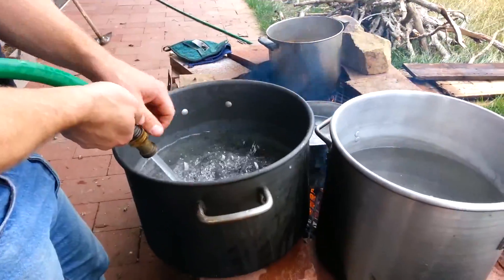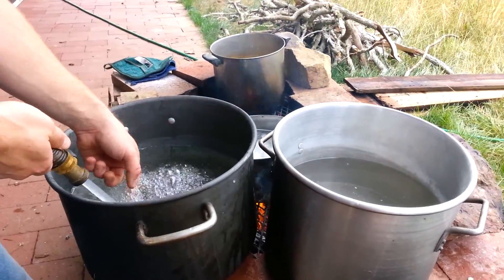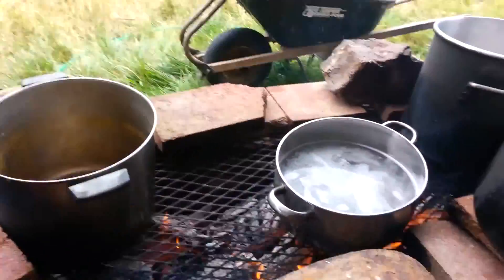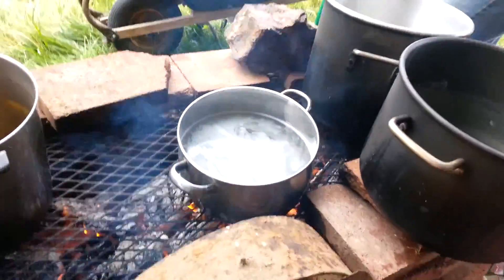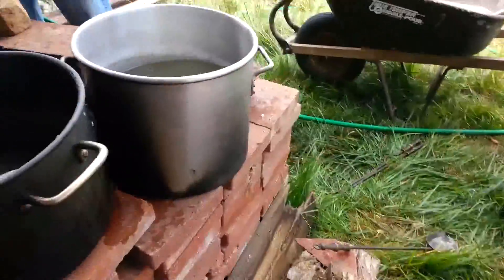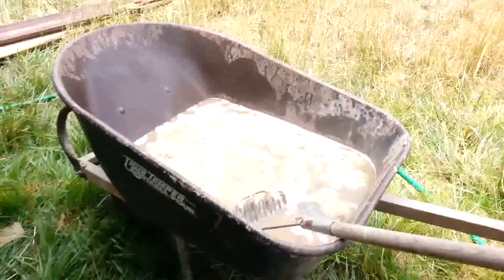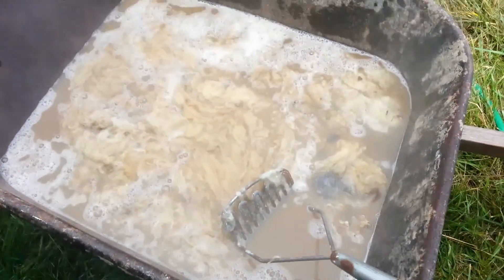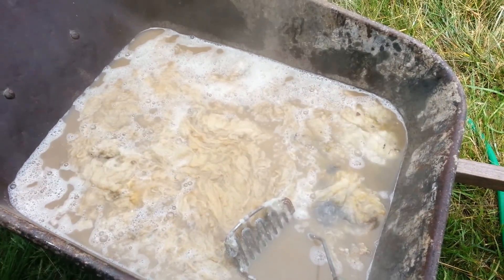We're going to put some detergent and borax in there along with the wool. You can see the nice big flames under there. That one's already got some detergent in it. And then with the wool heated, we will pour it all into this wheelbarrow, which looks really gross and smells too. Smells like hot sheep.